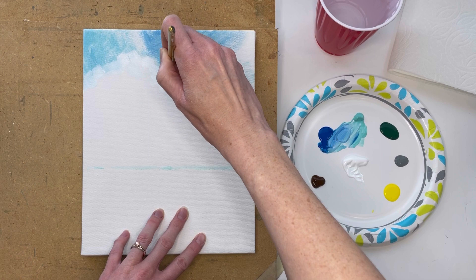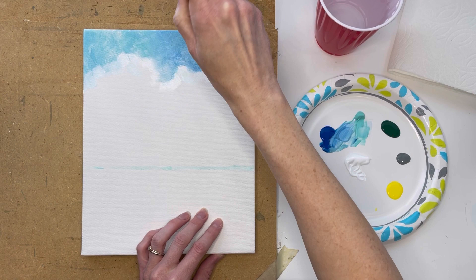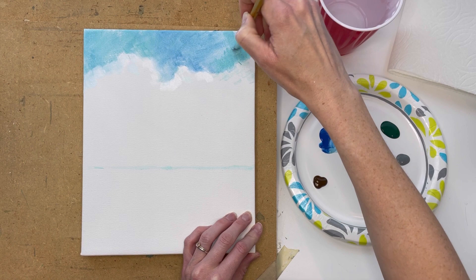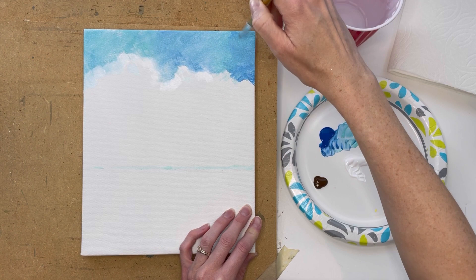This paint dries quickly, so if there are areas you want to blend, you gotta work fast. See how I'm blending out that cloud line. If you feel like you're having too much paint, you can kind of swipe it away. The nice thing about acrylics is they dry quickly, and that also causes problems if you want to do a lot of blending. It's all about knowing what area you want to work on next — working in sections on your canvas.